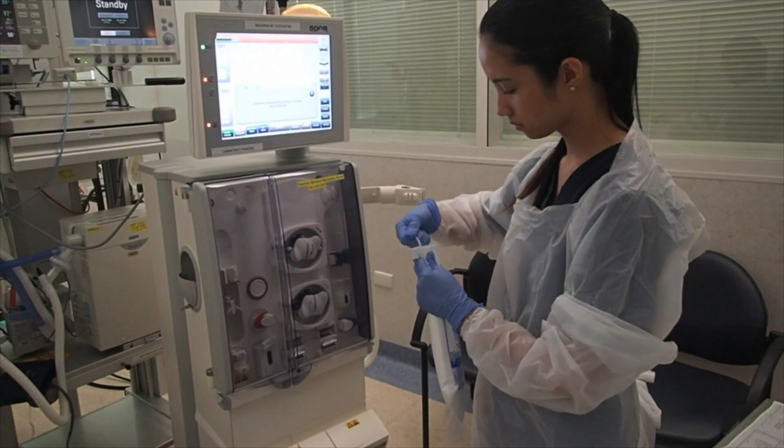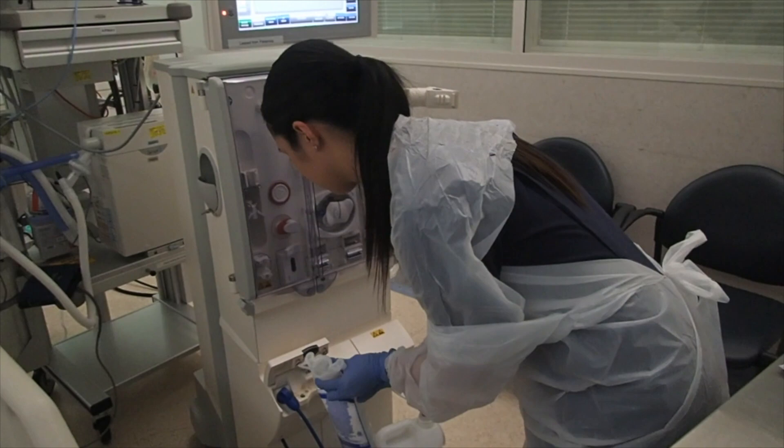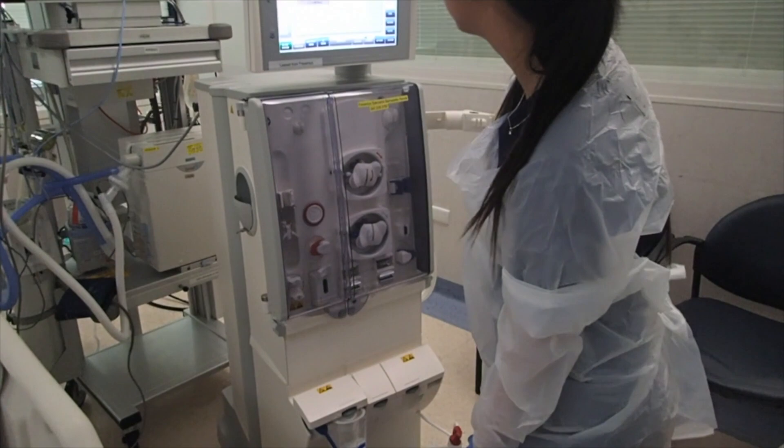You then get the bi-bag, remove the strip on the side, and connect it to the bottom left of the machine by pushing it down and closing the lid afterwards.